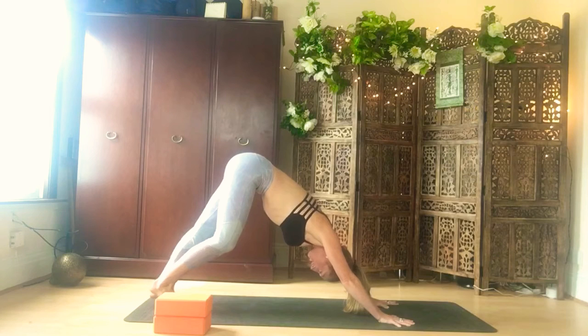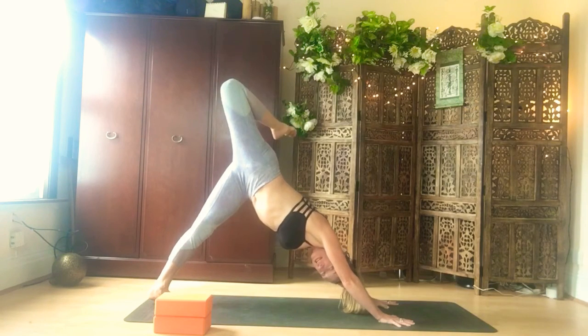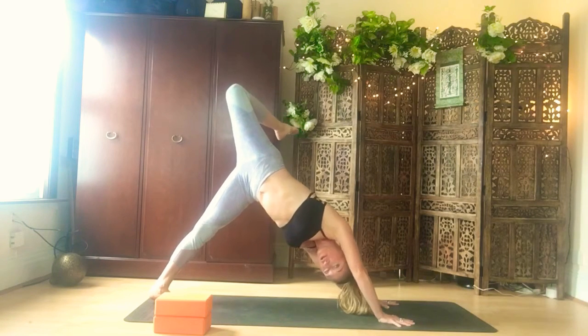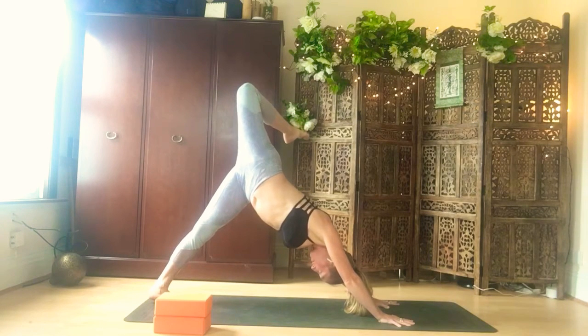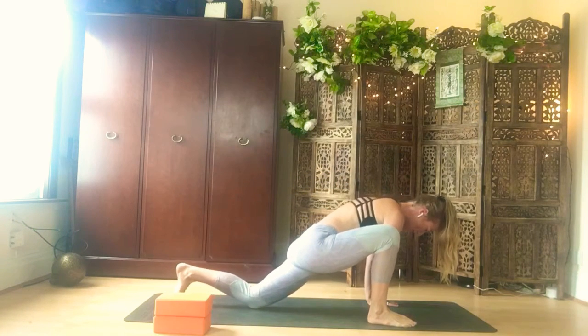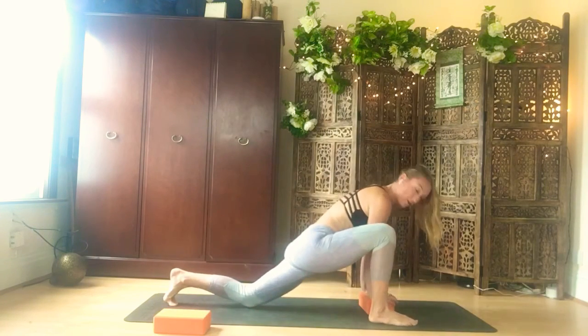Bring the big toes together touching and lift your right leg up into the sky. Lift it high up and then start to bend your right knee, bring the right heel towards the right buttock. Reach it towards the left, try to keep your left arm straight so you're not turning or twisting your shoulders. As if you're looking under the right armpit, you want to keep them stable. Reach and squeeze that glute of the right leg. On your exhale bring your right foot outside of your right hand. You can bring the left knee down if you like; if this is too low for your hands use your blocks.